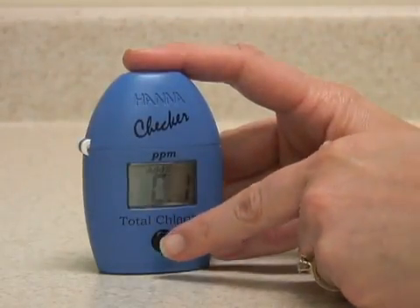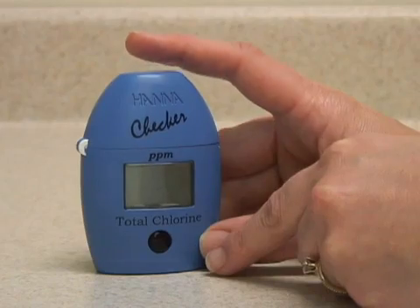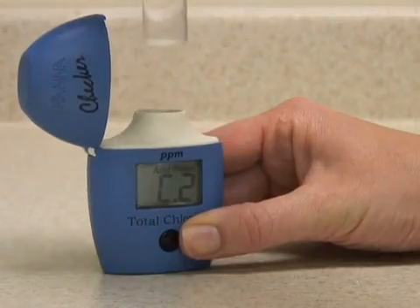Put the vial in, close the cap, and press the button. The meter now displays C2. You can remove the vial.